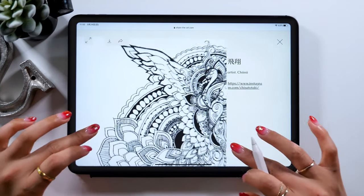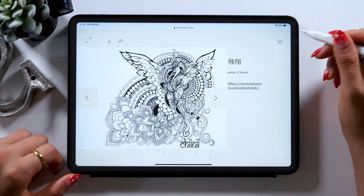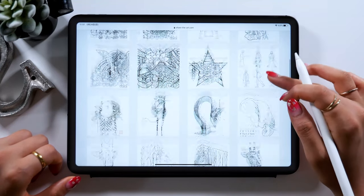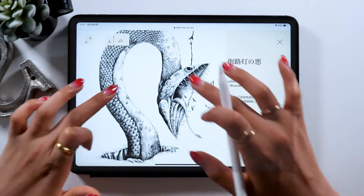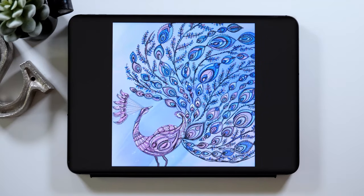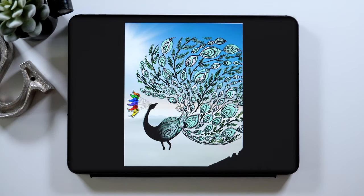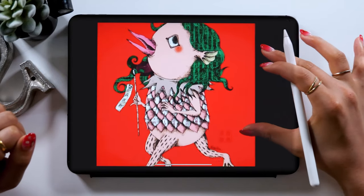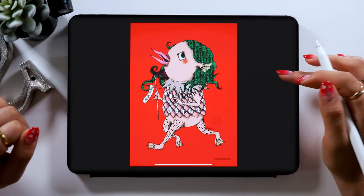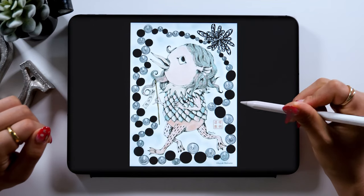I tried doing them with my iPadMate members to see how they would turn out, and everyone did such an amazing job — their works went beyond my expectation. So I want to introduce them to you all as well. For example, this peacock was a pretty intricate one, but everyone did such a great job with the use of beautiful colors. We've got a funny picture like this one too. Even though it's just picture coloring, their styles and the way they use color are totally different, so they all turn out to be really unique.